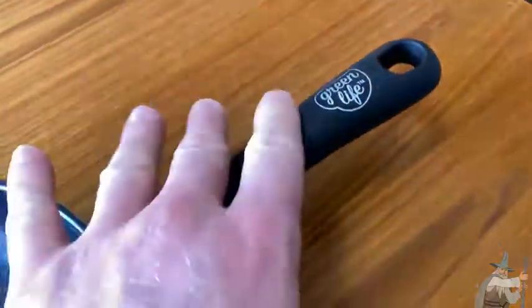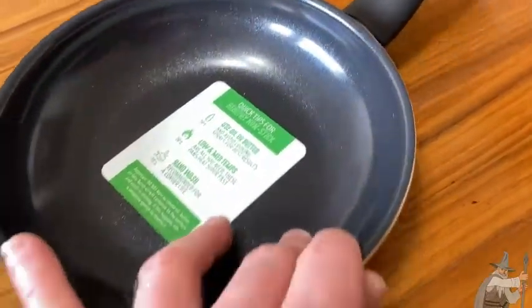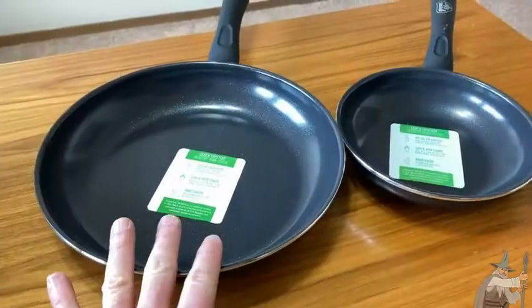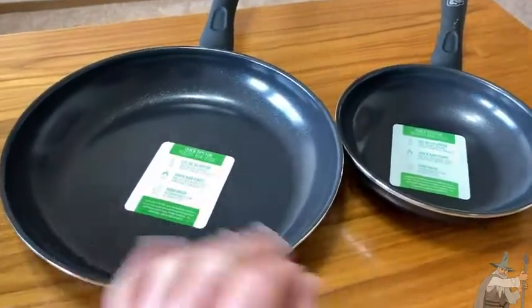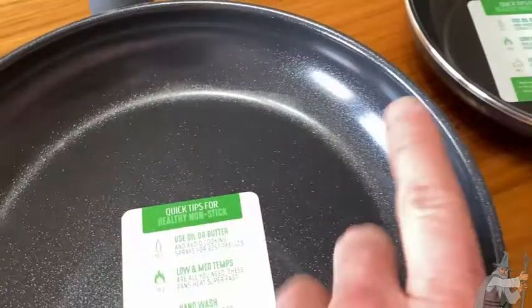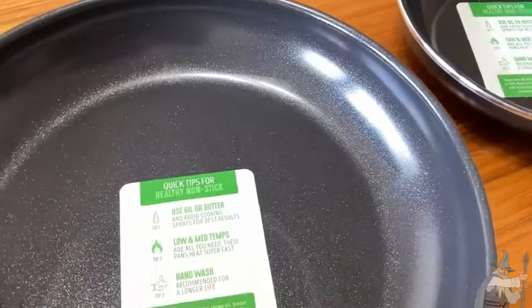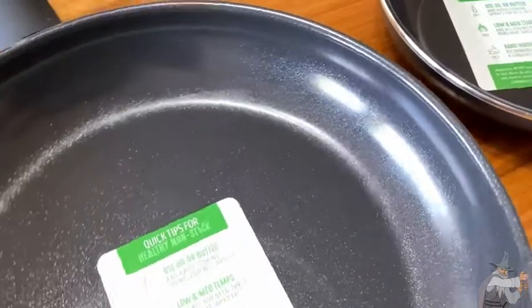There's the back — no emblem on the back. These Green Life ones come in different colors and sizes. This one is the 7-inch model. Here you can see the 10-inch next to the 7-inch for a size comparison. Even though this is black, they have all kinds of color options, which is really cool.